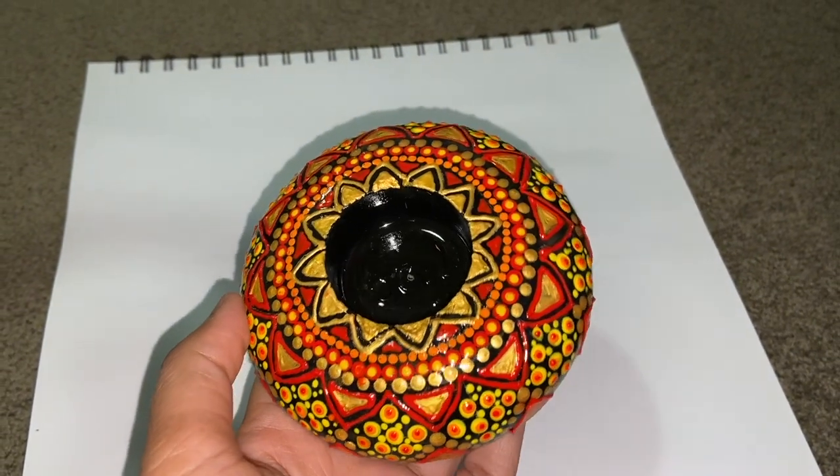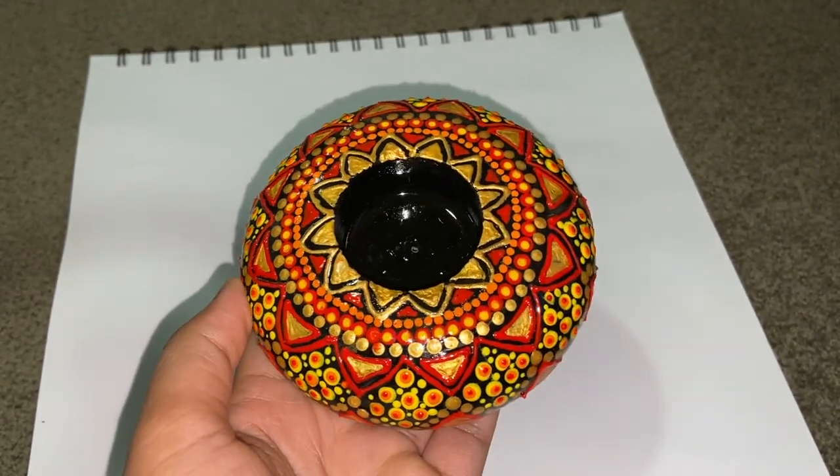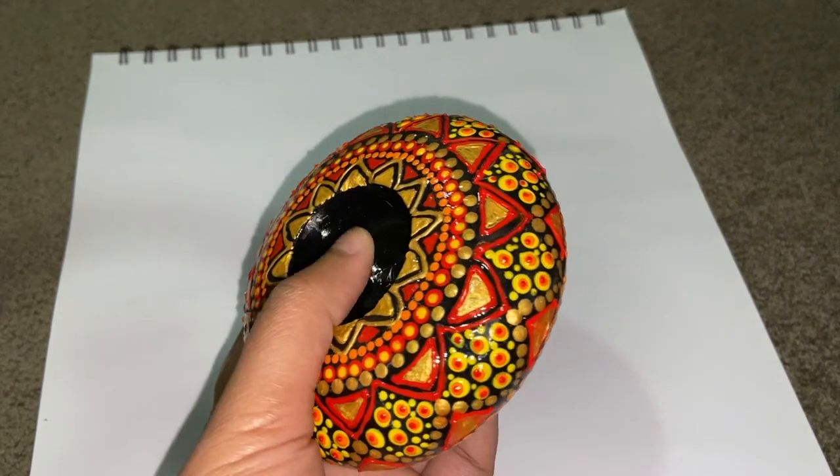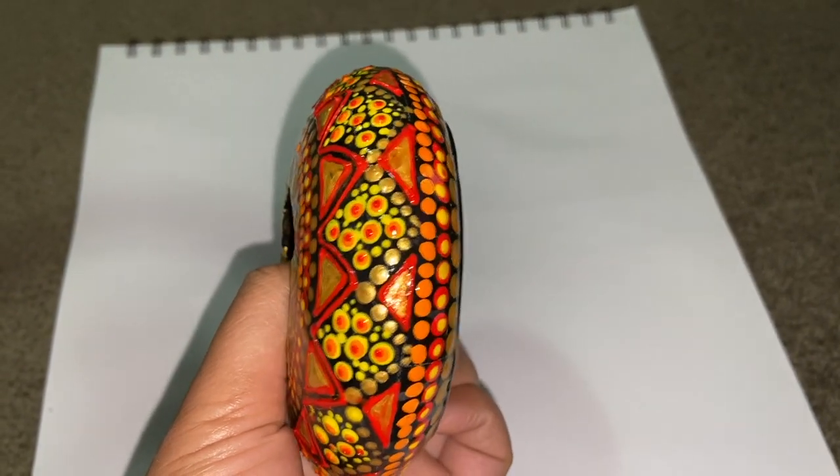This is how my tealight candle holder would look after varnish. If you found this video useful, please do like it and subscribe to my channel for more such tutorials. Thank you.